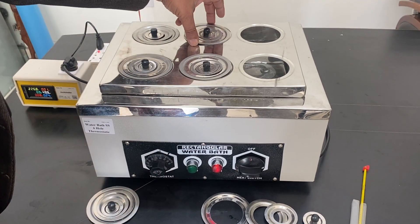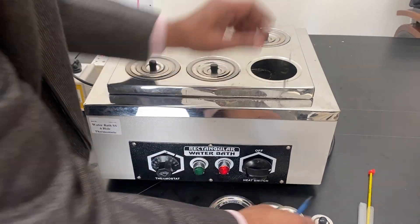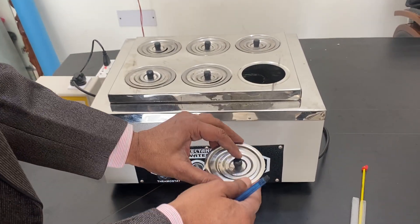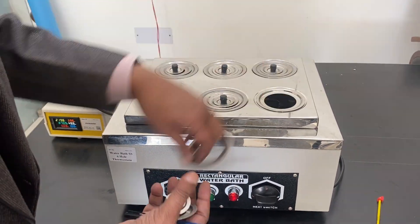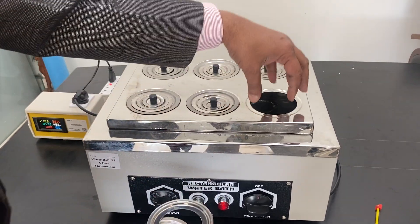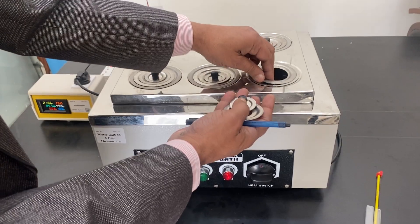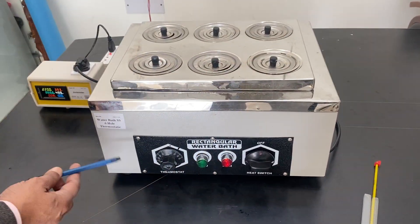You can use a test tube, small beaker, or similarly different products — they can be heated. Mostly it is used up to 70 or 80 degrees. You can open this part and hang a beaker of this size, or you can remove this and put the beaker here also. It is very easy. Mostly this is used for test tubes or beakers — very easy to use.